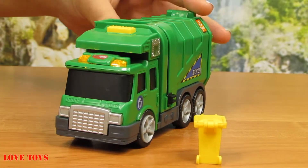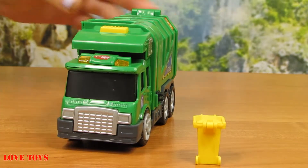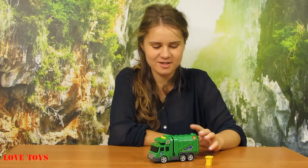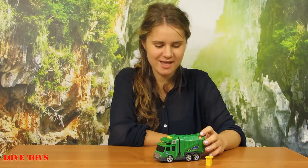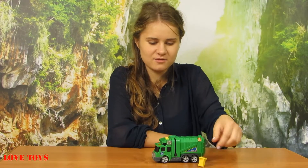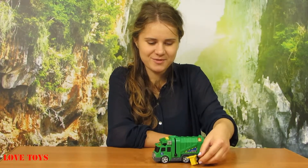Here we can see that the light starts to shine as well. I really like this city cleaner because it teaches us that we should take care of our planet and our environment, which is very important. Here we've got a very useful mechanism and thanks to that we can remove our rubbish by using this yellow dustbin. It is also very colorful, so that makes it more charming.